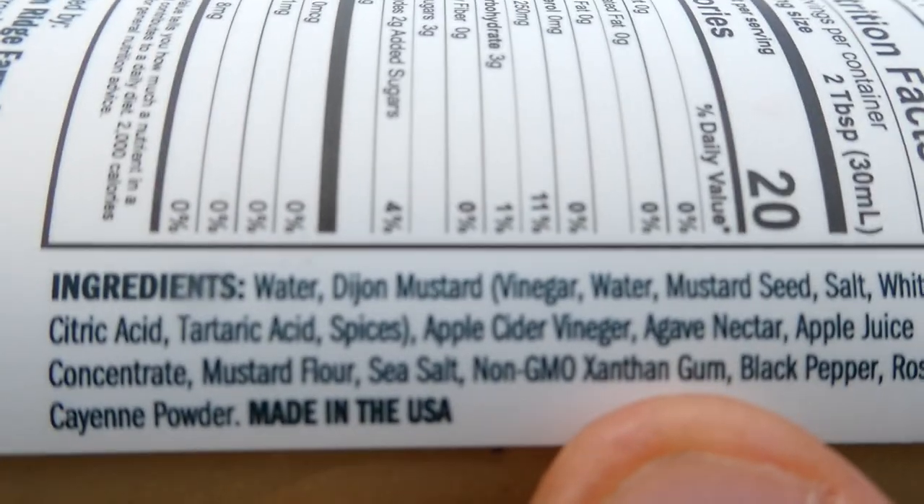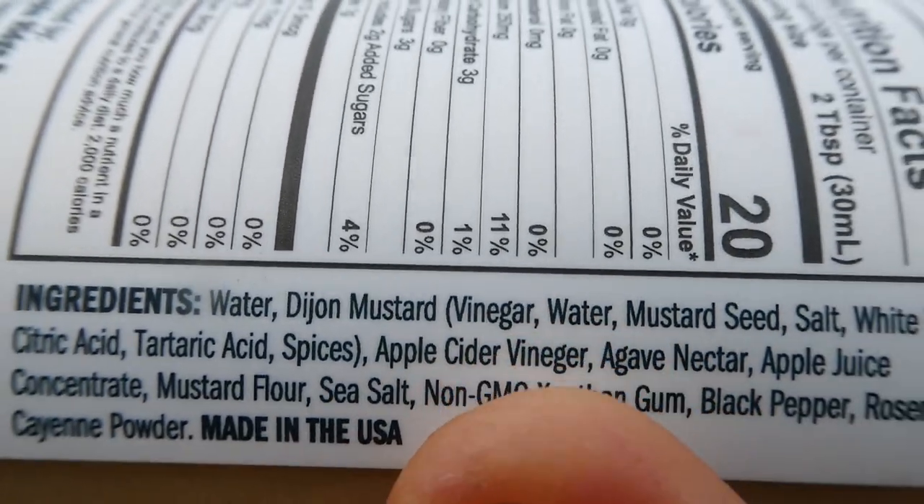We'll get into the ingredients. They are as follows: water, Dijon mustard (which contains vinegar, water, mustard seeds, salt, white wine, and citric acid), tartaric acid, and spices. Apple cider vinegar — they spelled vinegar wrong, spelled it V-G-E-R. Come on, man, you've got to check this stuff. Apple cider vinegar, agave nectar, apple juice concentrate, mustard flour, sea salt, non-GMO xanthan gum, black pepper, rosemary, and cayenne powder.